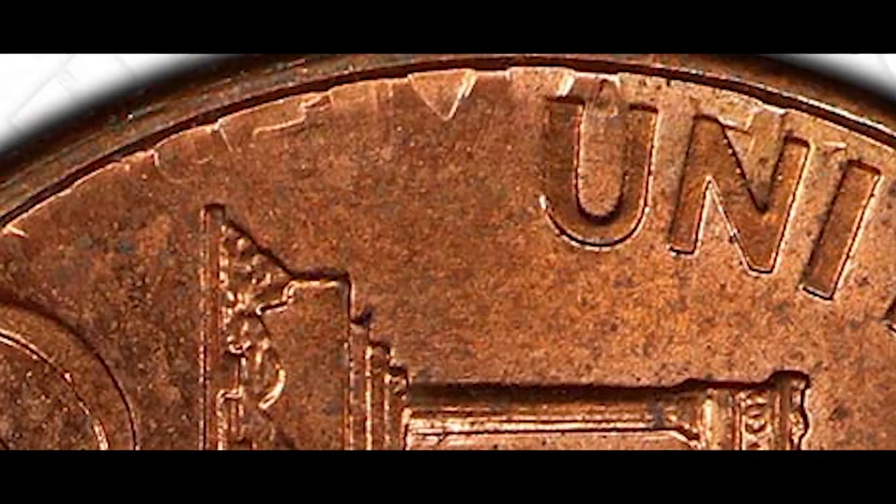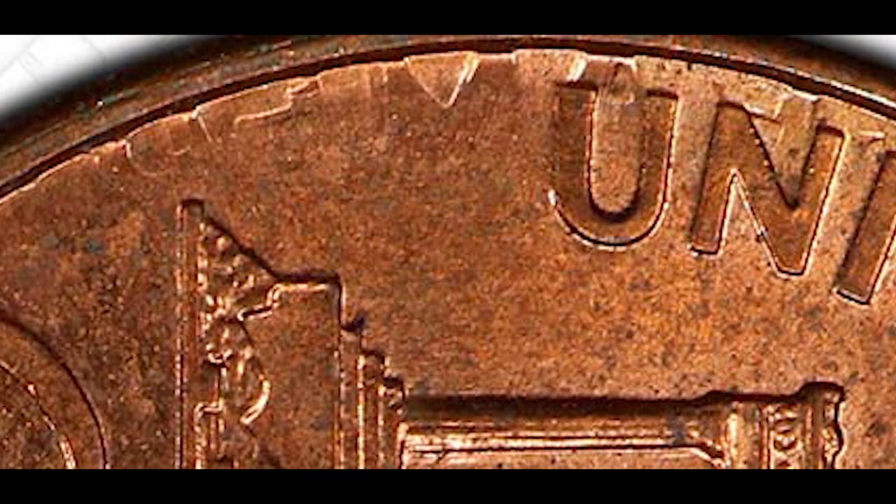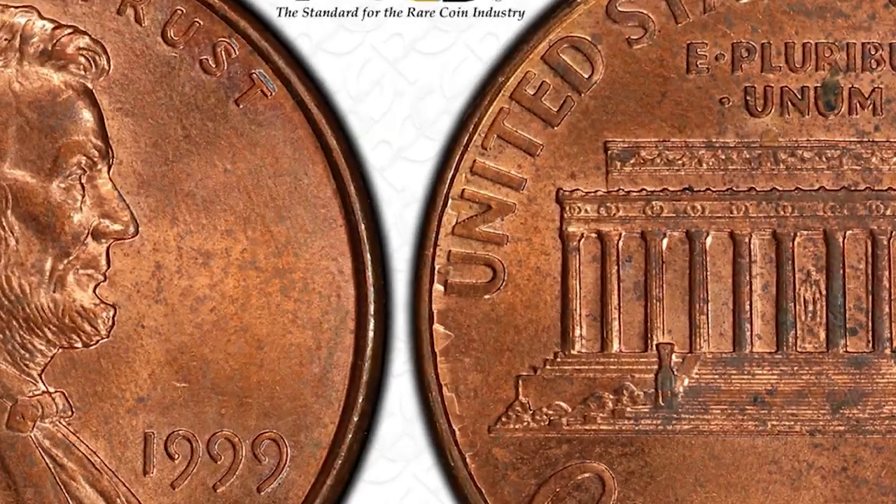Essentially the area you want to be looking at is on the back left-hand side of this particular coin. You can see those small engravings there.